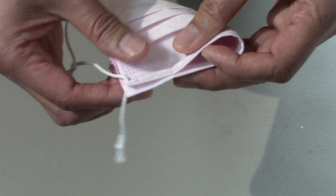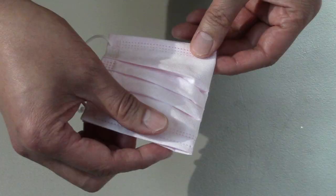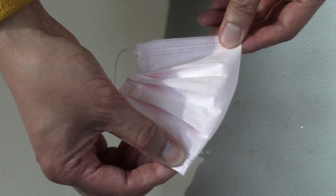The first thing I do is fold this disposable face mask. Then I spread out the front pleated section.